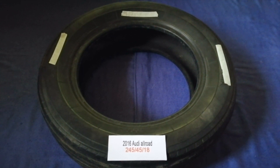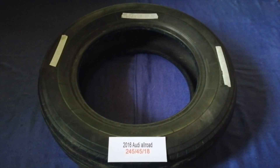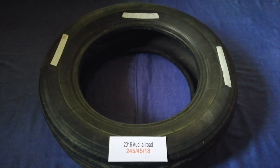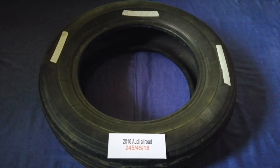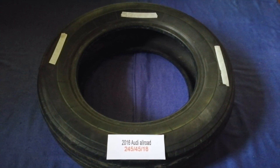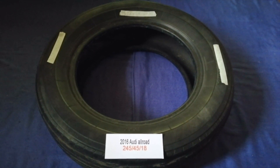So once again, the tire size for your 2016 Audi Allroad is 245/45/18. If you know a cheaper place to buy tires for your car, make sure to leave a comment and let the rest of us know. Don't forget to check the video description for the most recent price. Thank you for watching — please like and subscribe.